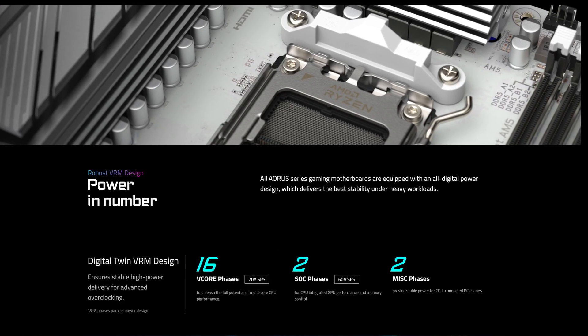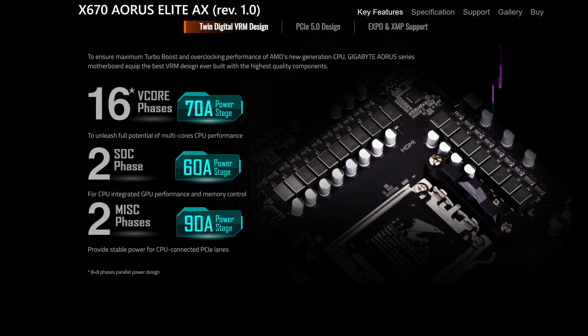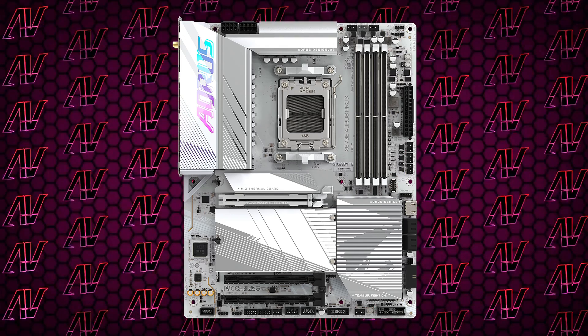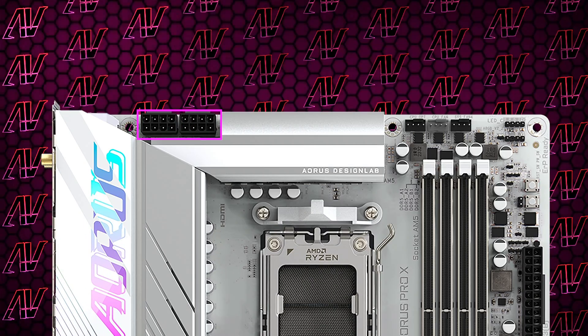Starting off with CPU power, you have 16+2+2 phases rated at a maximum of 70 amps — a Gigabyte staple at this price point and identical to the step-down X670 Aorus Elite. It's more than enough for most people, especially when combined with two full 8-pin CPU power connectors.